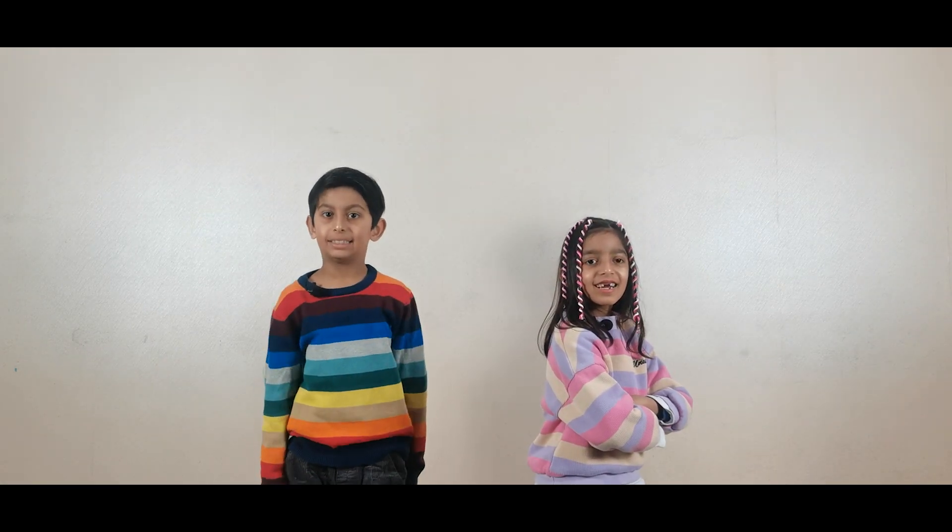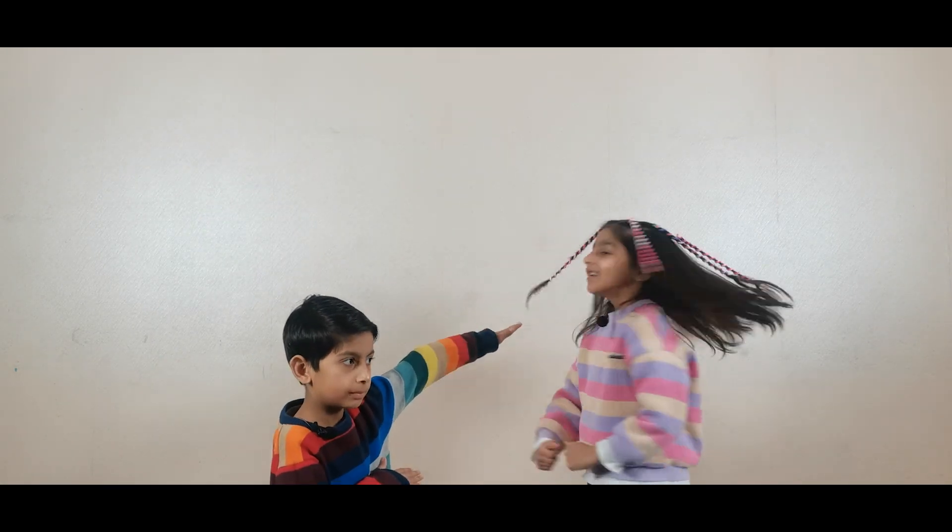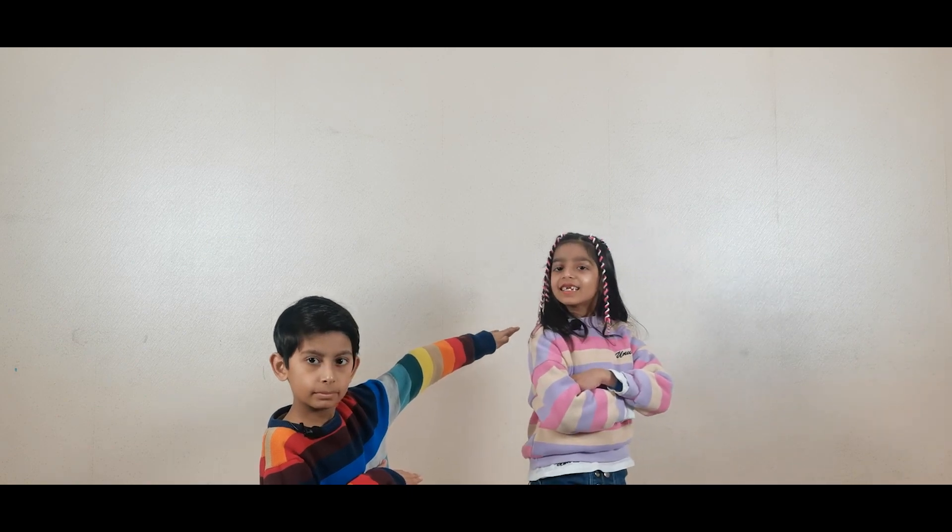Hi guys, Saad here. Hi guys, Hania here.